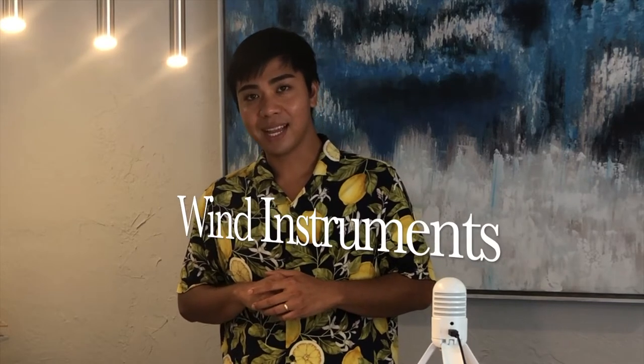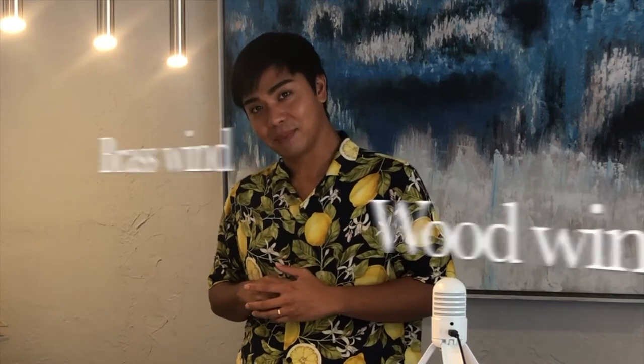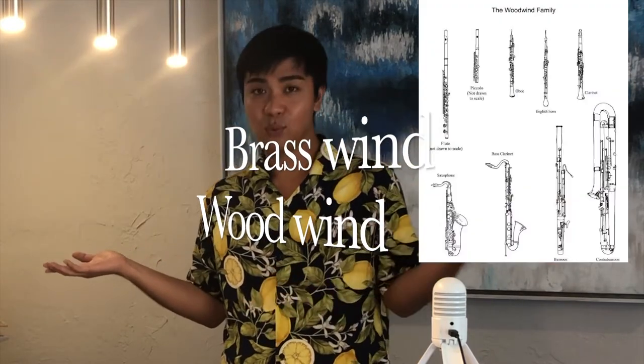Today, we are going to explore and discover the mechanism of wind instruments. There are two kinds of wind instruments: the brass wind and the woodwind.